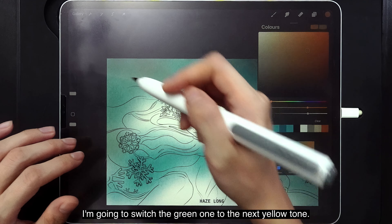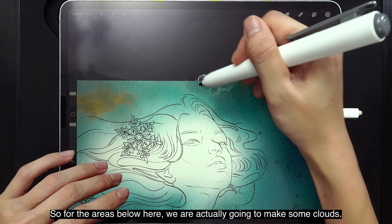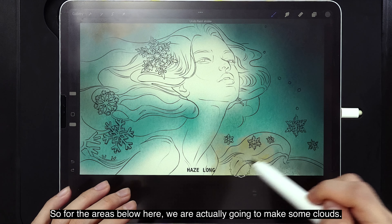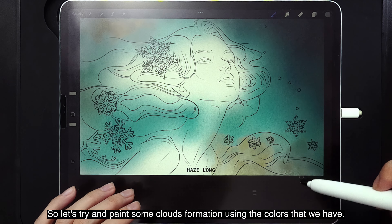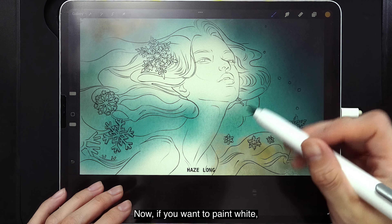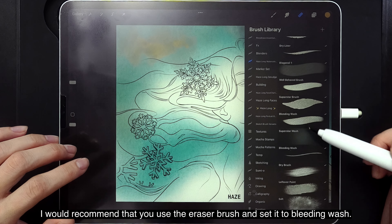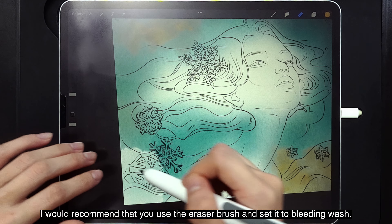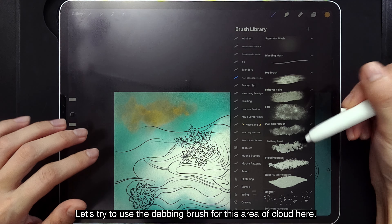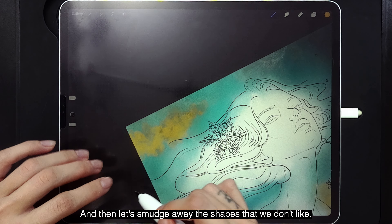I'm going to switch the green one to the next yellow tone. For the areas below, we are going to make some clouds. Let's try and paint some cloud formations using the colors we have. If you want to paint white, I recommend using the eraser brush set to Bleeding Wash. Let's try using a dabbing brush for the cloud area, and then smudge away the shapes we don't like.